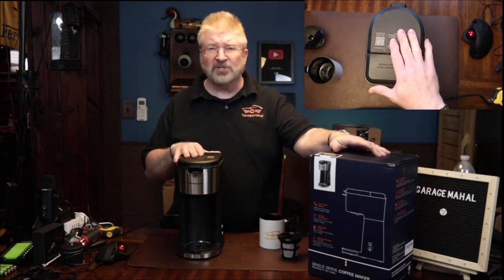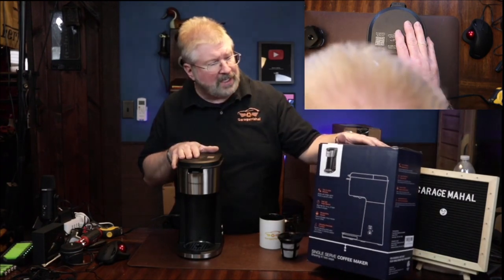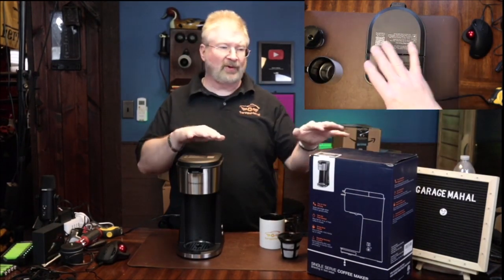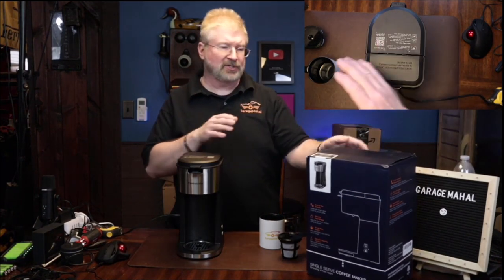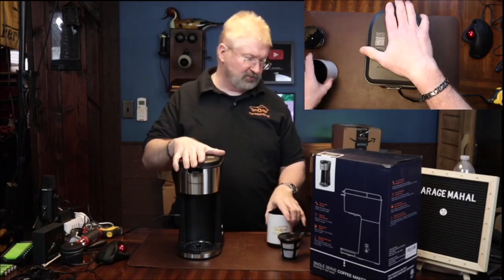Hey, Brian from Garage Mahal. Today I have a single serve coffee maker. I've been looking to have one in the studio and it's by FamiWurfs — this thing is absolutely awesome. I've actually taken it out of the box already just to kind of give you an idea. That is the box and it comes with a bunch of accessories.